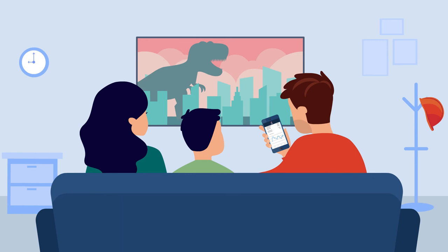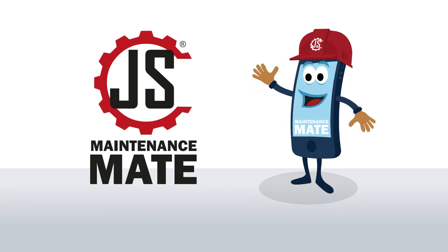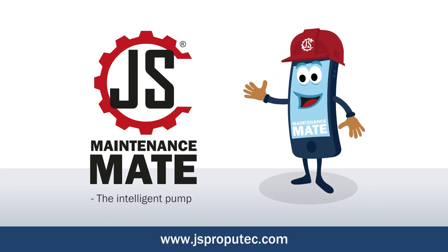Your worries are over. Relax and rest assured — your pumps are in control. JS Maintenance Mate, the intelligent pump. Find out more at www.jsproputech.com.